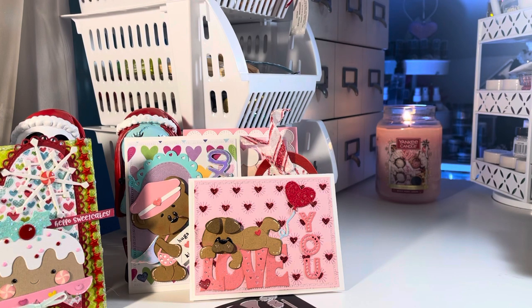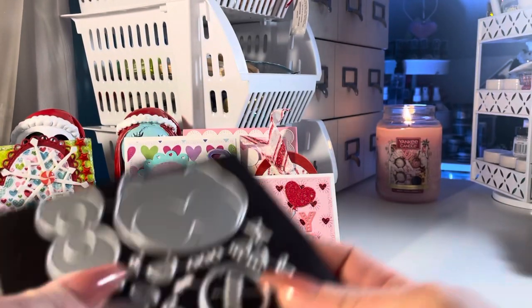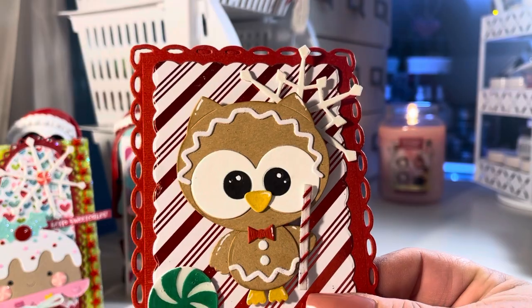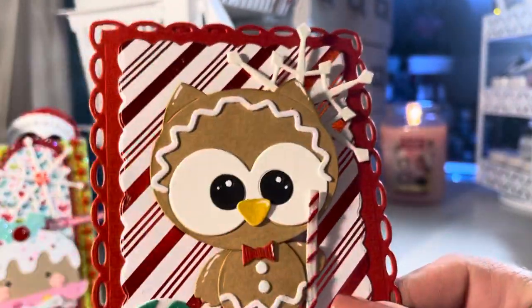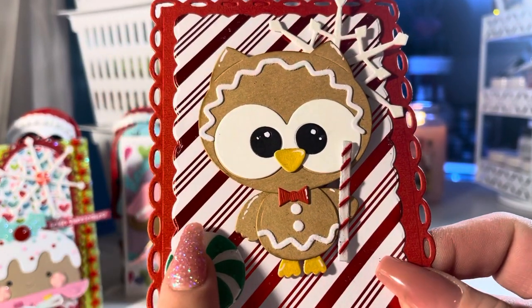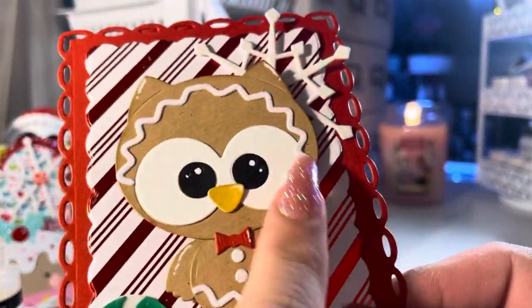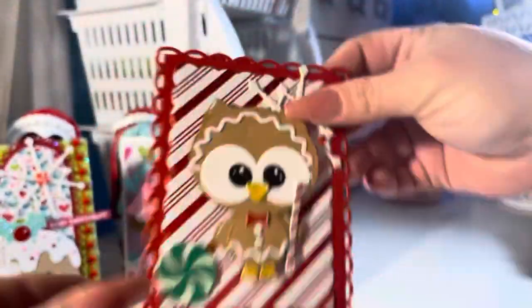The next one is this owl gingerbread die. I'm not a big fan of owls but this is a cute die. I made it very simple, but I think it just needs different colors — if I used different paper it would have been even cuter. You get the little candy die; I should have added maybe some green to it. I like to add glossy accents to little candy dies — it just makes them look glossy and more realistic. You can kind of see that shine.